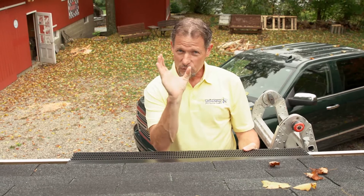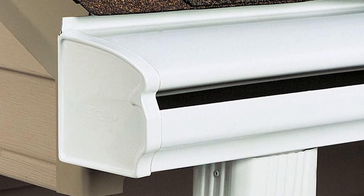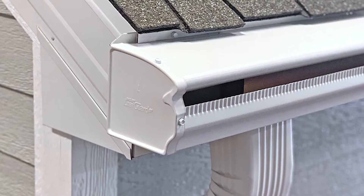Some of these systems where it's the gutter and the rolled guard — the rolled hood at the top — such as LeafGuard, for example.